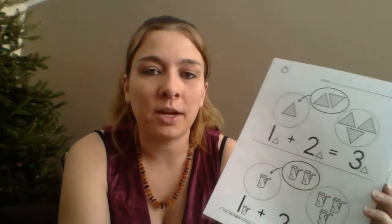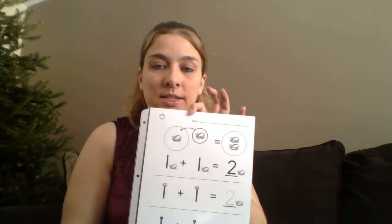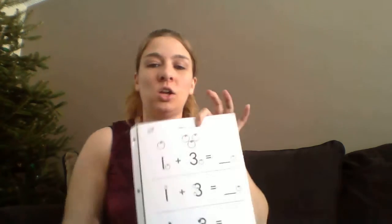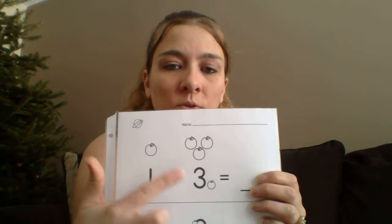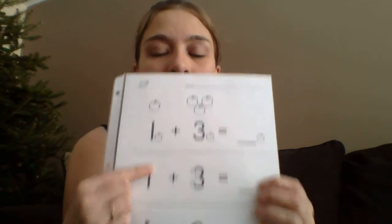We use them in our learning binder right now with little Z. He's only two and a half, but he has a real good concept of numbers, so we're just trying to take him to the next level — just expose him, no pressure. We include it in our learning binder and I talk to him about the problems. So if we have, let's say, one apple plus three apples equals, we count the apples: one, two, three, four.